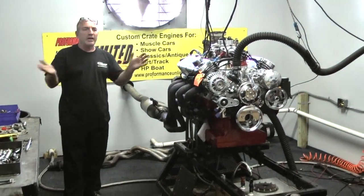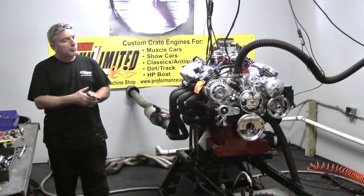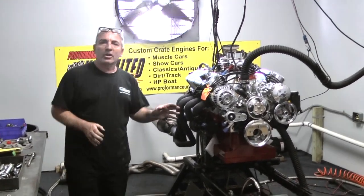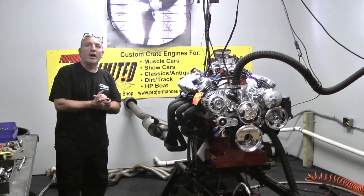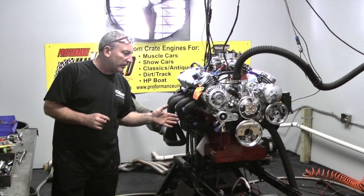Good afternoon everybody. Welcome to Custom Crate Engines by Performance Unlimited. We have a beautiful build here this afternoon. The customer wanted us to use a Boss block — they used the Boss 302 block and we made him a 347 out of it.